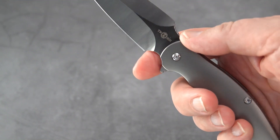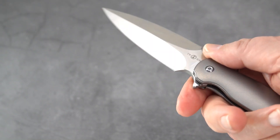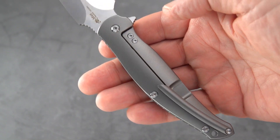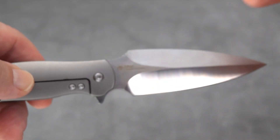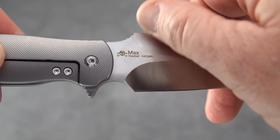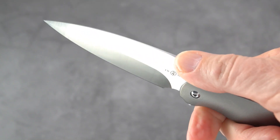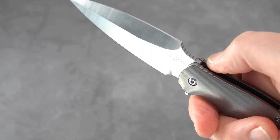That grind line is a little bit high, which basically has to be the case because it's a folder. You've got an interesting choke-up here — a forward finger choil on a dagger. The only other place I've seen that recently is on the Bestech Thin, and you can check out that review. This knife is just premium materials all the way around: a Sandvik 14C28N blade — you can see that in fine print right there next to Max's logo, with TwoSun on the other side.